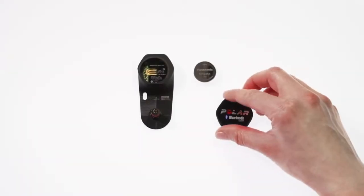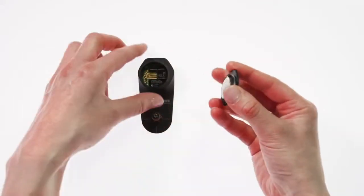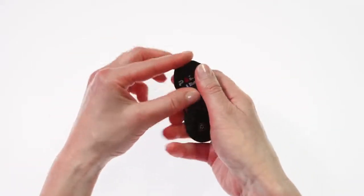Start by installing CR2354 batteries into both transmitters. Note that the battery is placed inside the cover with the positive side facing down.